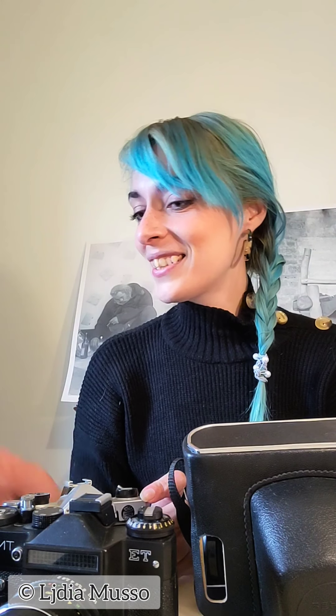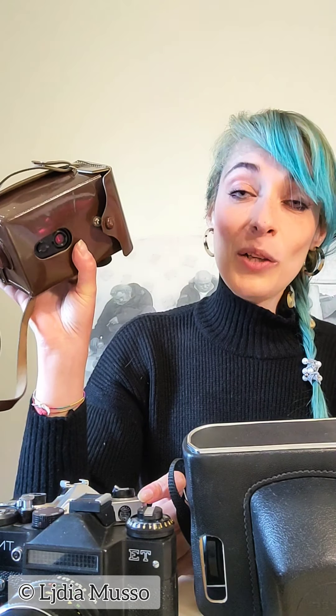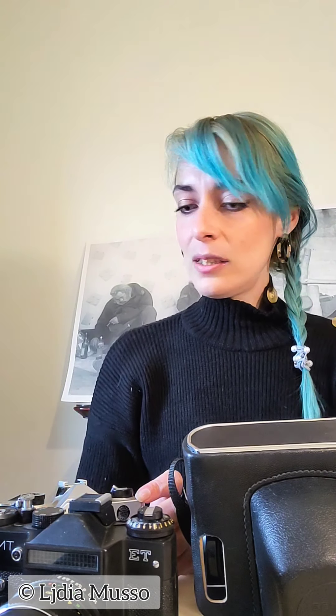We are in good company — we have the Zenith ET, but not today. Today the protagonist is the Zenith 122. We are also going to test in the future an Agfamatic 55C and a Fujica, which we've already tested a little. Let's begin with our Zenith 122.